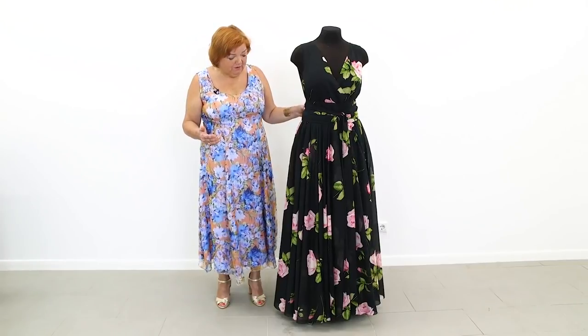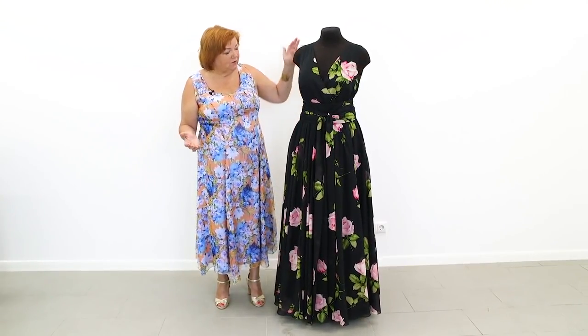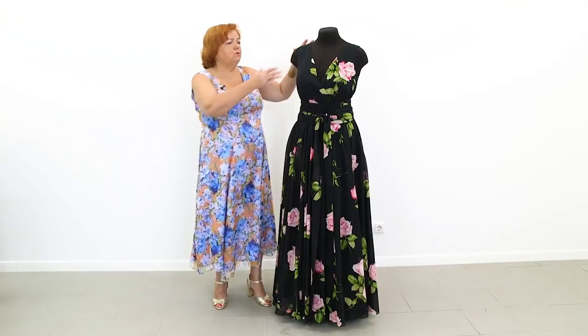This dress is one of them. It is made of cambric, and the fabric is very beautiful.